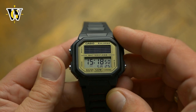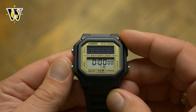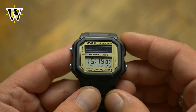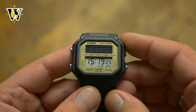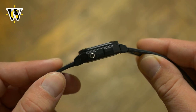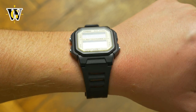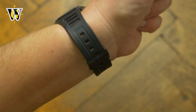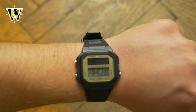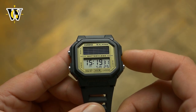The other functions are nothing to write home about. It comes with 5 alarms, a 24-hour stopwatch and a 24-hour countdown timer, so pretty basic stuff, but as I like to say, that is everything you need and nothing you don't, so I like the simplicity. The design is as retro as it can get, with a classic square shape, and it wears incredibly comfortable as it's thin and very, very light. In a matter of minutes you don't even feel it's on your wrist. There are a few versions, including a metal bracelet one and a tougher G-Shock looking one as well, but I went with this and it has a classical look, while the gold colored crystal makes the solar cell stand out even more.